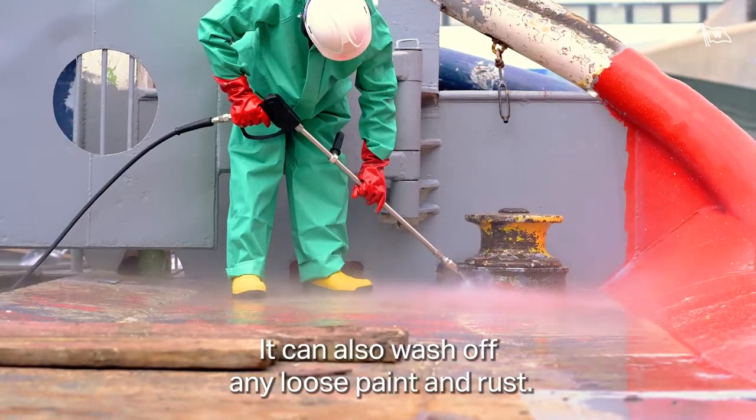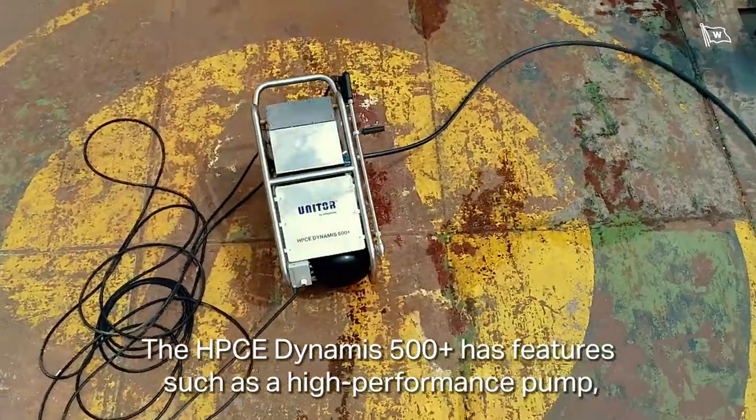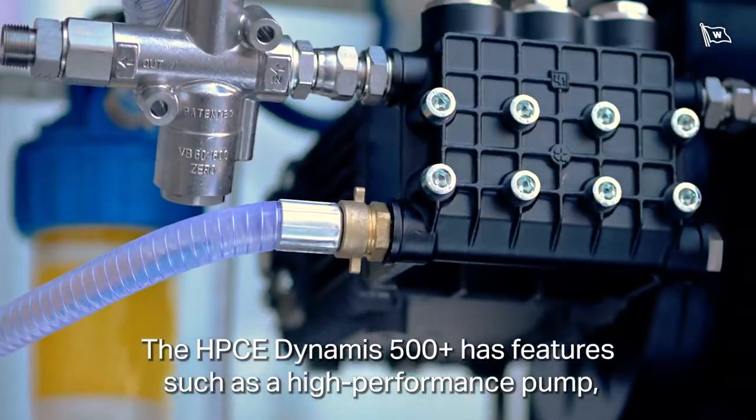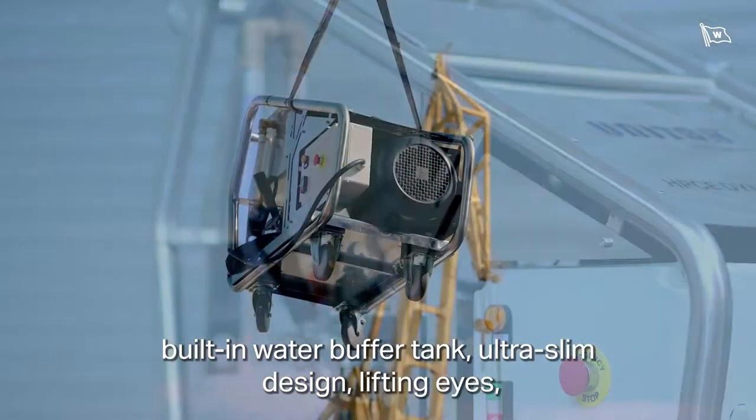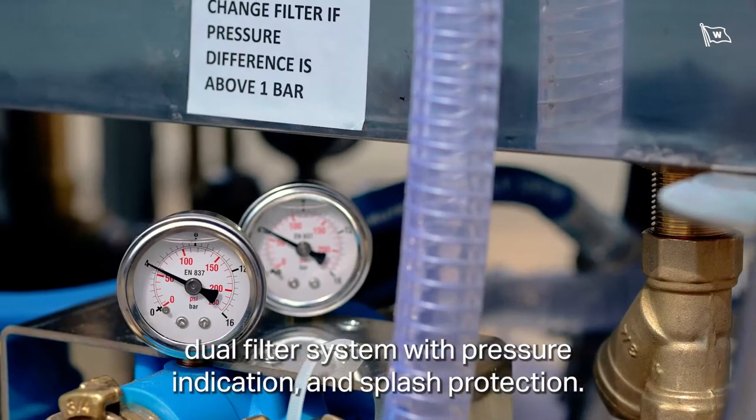It can also wash off any loose paint and rust. The HPC E-Dynamus 500+ has features such as a high-performance pump, built-in water buffer tank, ultra-slim design, lifting eyes, dual filter system with pressure indication, and splash protection.